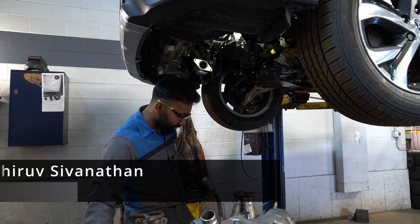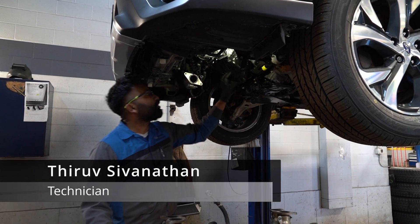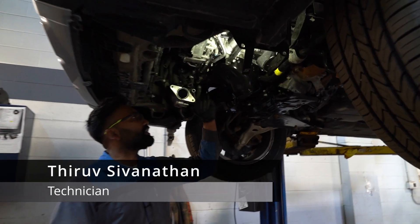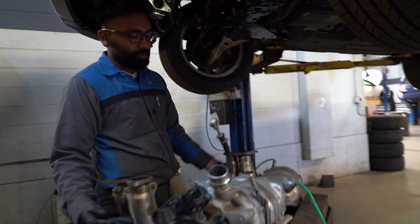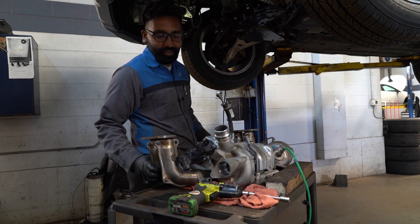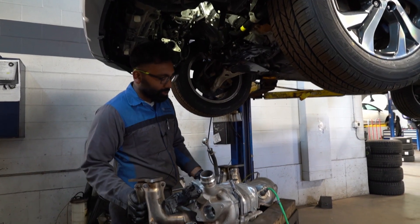This car came in for an oil leak from the oil pan. To get to this oil pan on these newer turbo models, we have to remove the whole turbo assembly to get to it. So the turbo is here.